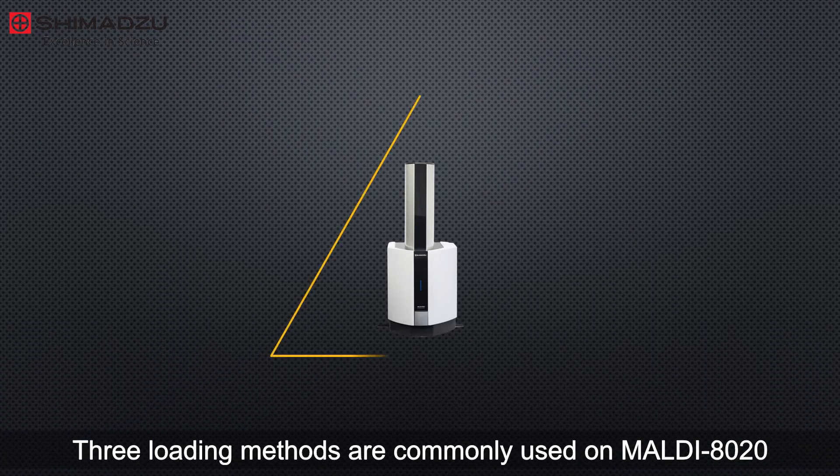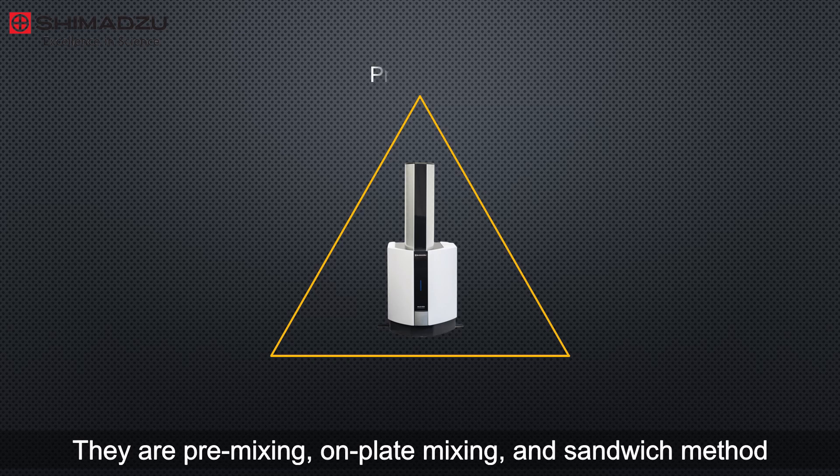Three loading methods are commonly used on MALDI 8020: pre-mixing, on-plate mixing, and the sandwich method.